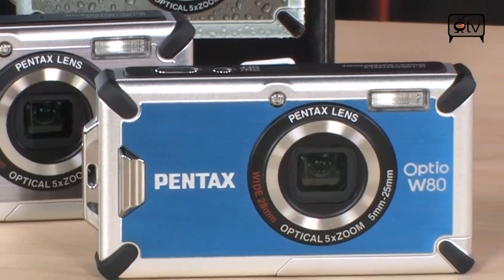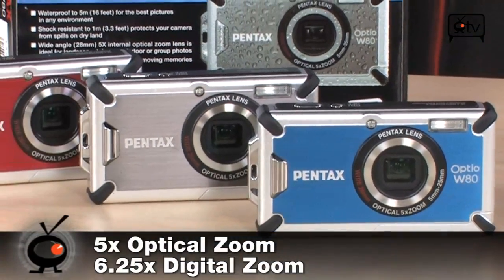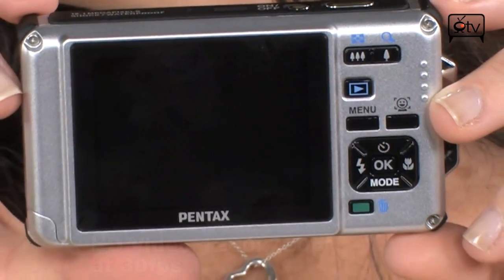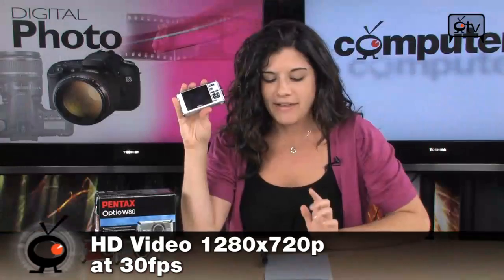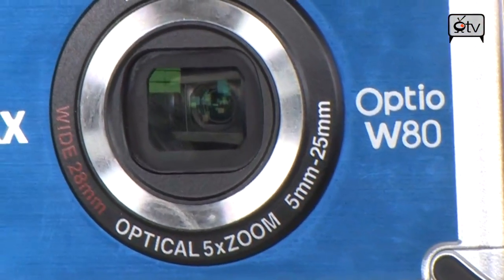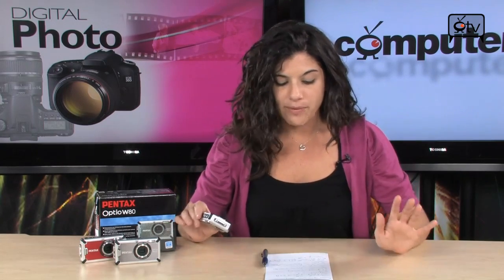It's a 12-megapixel camera with a 5x optical zoom and a 6.25 digital zoom. There's a 2.5-inch LCD screen around back. You can shoot HD movies in 1280x720p at 30 frames per second. You also have a wide-angle 28mm lens, so you can really get those full landscape shots without a problem. You have shake reduction, and that's really going to help make sure that your images do not come out blurry, especially when you're moving around a lot.